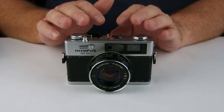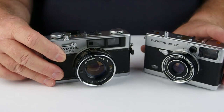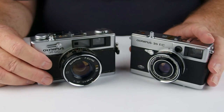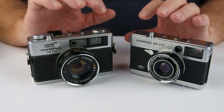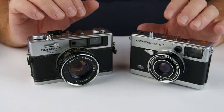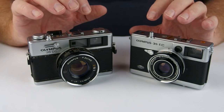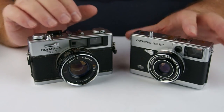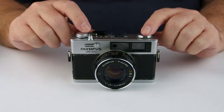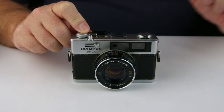So there we go — the Olympus 35 DC, a very nice little camera, not seen often, not talked about often. A little bit like the 35 EC which I've reviewed before, it doesn't have the same kudos as its RD or RC brothers, but still a lovely little camera in its own right and well worth having a look at. That's your lot for today — thank you very much for watching, we'll see you next time.